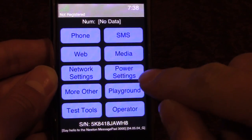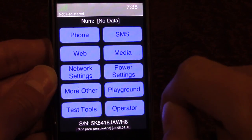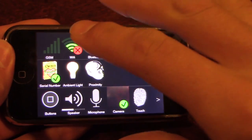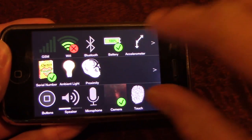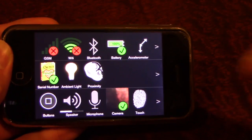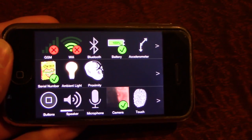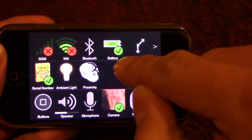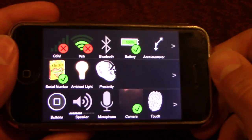What's really cool is if we go into the operator view here, it brings up a screen where you can literally see all the different parts of the phone — the GSM network, which won't have a signal because AT&T shut down their EDGE network support back in January, your Wi-Fi connection, Bluetooth, the battery status, and the accelerometer status. You can see if I move this around, it moves the arrows around.